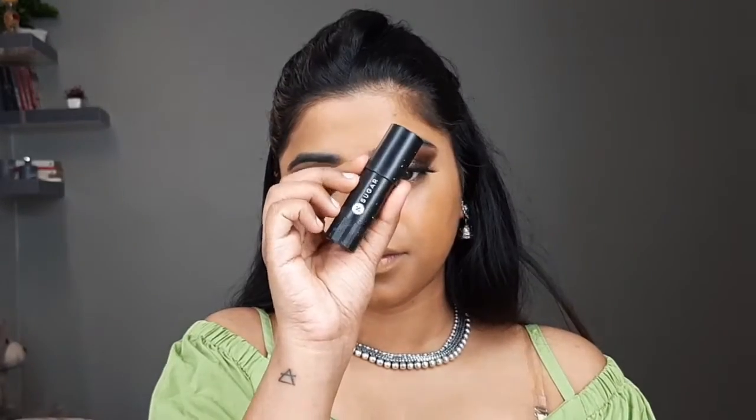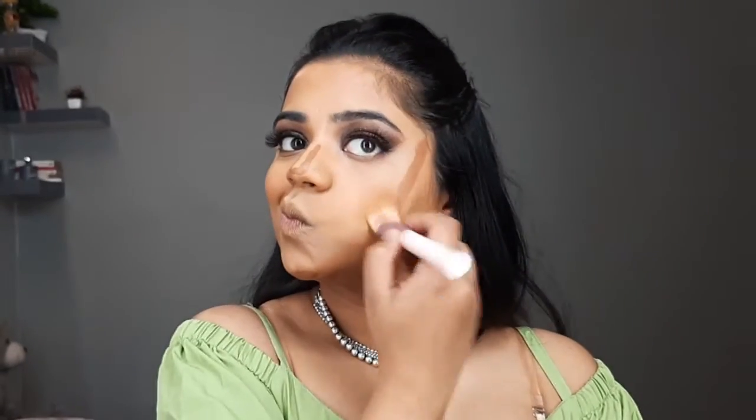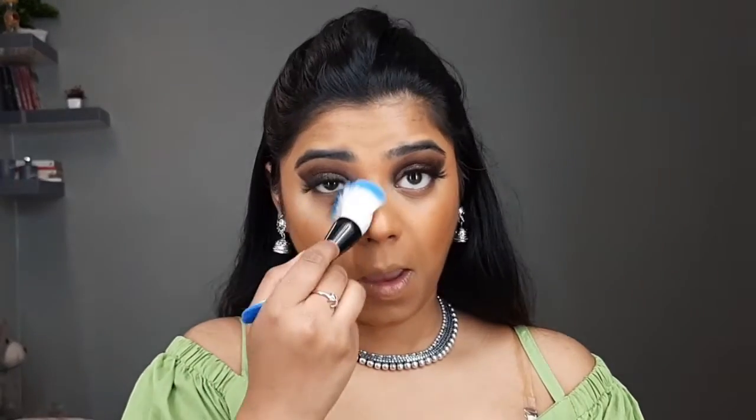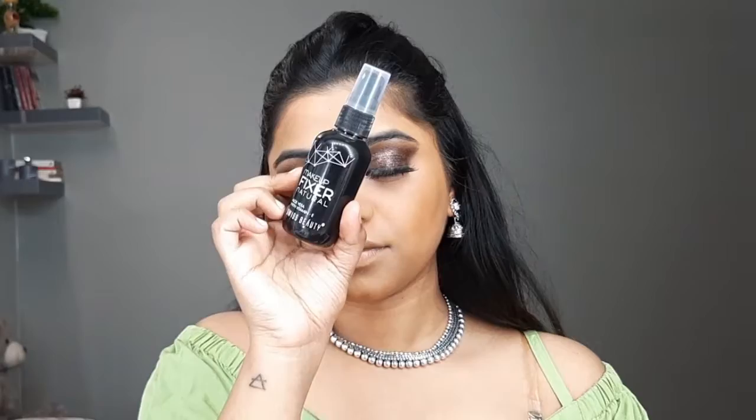Then I'll be using this contour stick from Sugar and use the same foundation brush to blend all the contour. Next up I'll be using this Fit Me compact powder and, using a fluffy brush, I'll pack it under my eyes. Then using this setting spray from Swiss Beauty, I'll spray it all over my face.